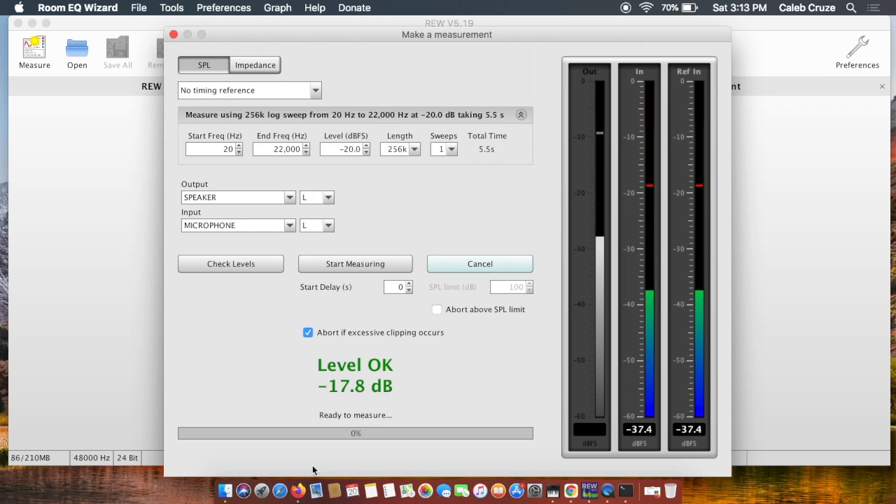We're going to be measuring seven speakers: front left, right, center, surround left, surround right, back surround left, and back surround right. The four Dolby Atmos speakers on the ceiling are not going to be measured at this time — there is no way to measure them with this current configuration of REW. If I find a workaround I'll certainly make a video for that, but for now we're just measuring all seven speakers on the bed layer.